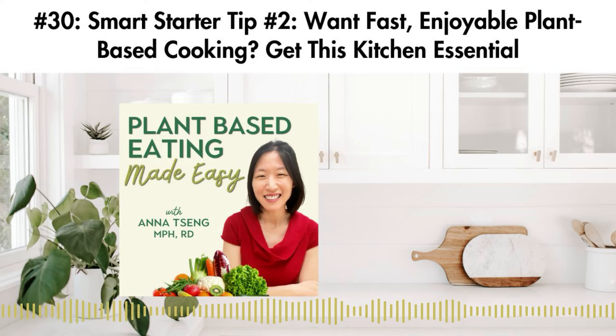So if you want to learn how to make this transition more enjoyable and ways to save you time and energy in the kitchen, listen in. Let's dive into this second Smart Starter Tip together.